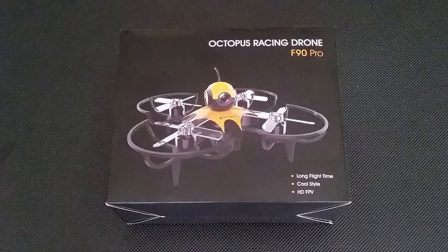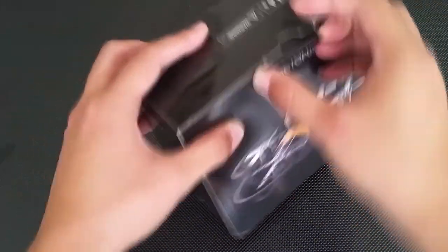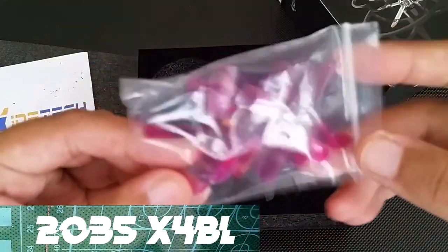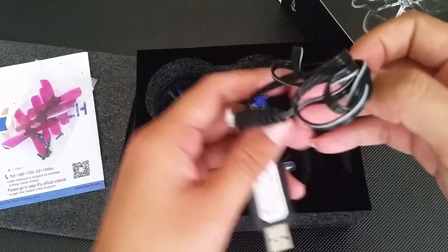Alright, let's get started and see what's inside this box. Instructions. These are Gemfan 2035 props and prop screws. You get two full Gemfan sets but only one set of screws, and a balance charger.